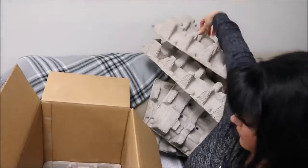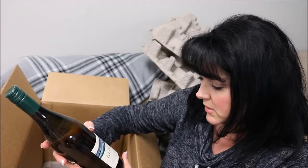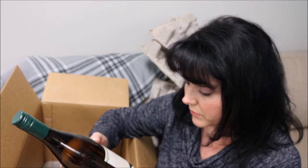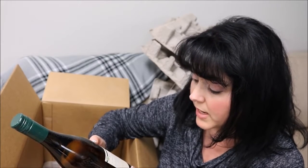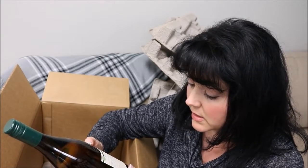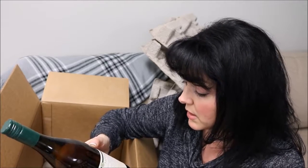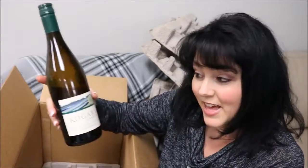This is a Chardonnay from southeastern Australia - my husband and I actually got to taste wine in Australia, it was really fun. It's grown where the river runs freely, feeding the driest lands of Australia, cultivating vineyards defined by the Aborigines as a place of weeds. The Chardonnay reveals notes of citrus and honeydew with a hint of vanilla, creating a lush and creamy finish.